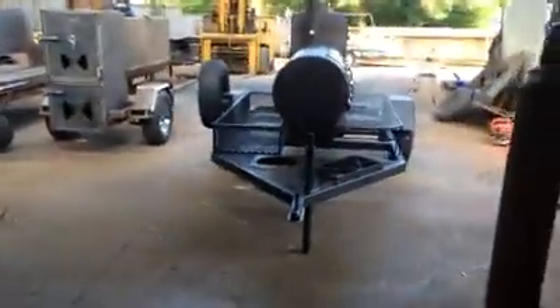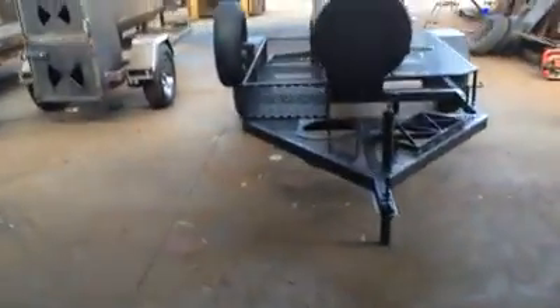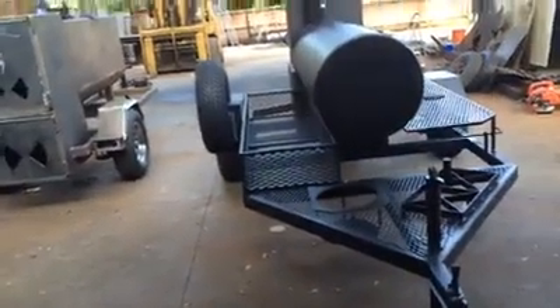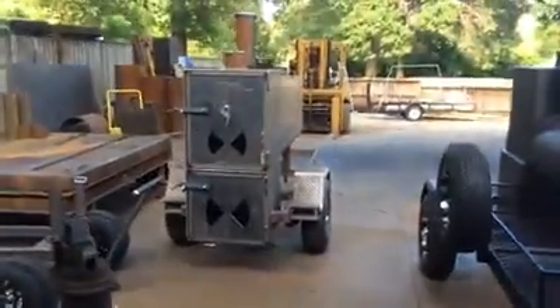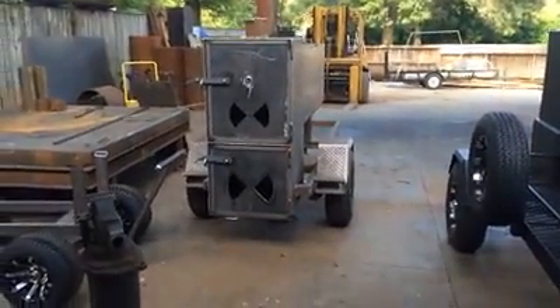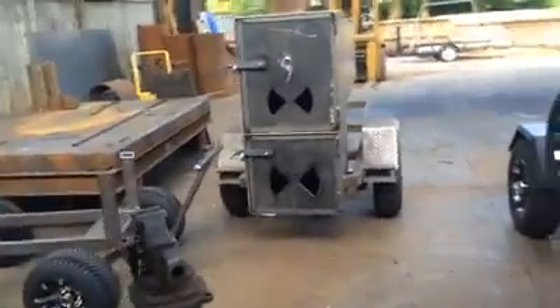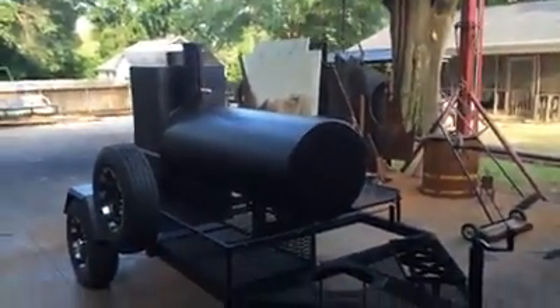We've got a couple of cookers at the refinery getting blasted. And Mr. Dave Kuis — yours is at the refinery getting blasted today, so it'll be ready for pickup on Saturday.